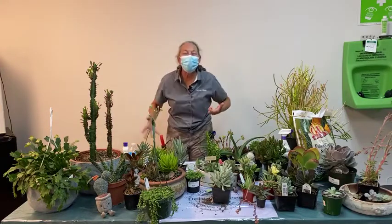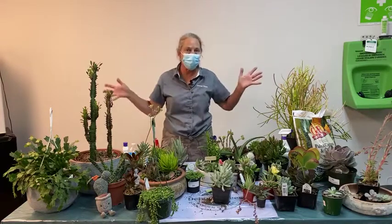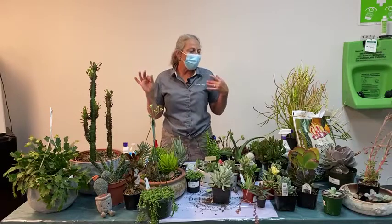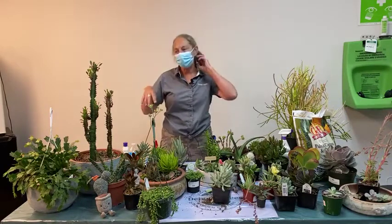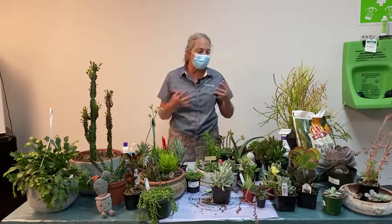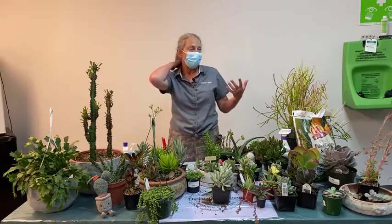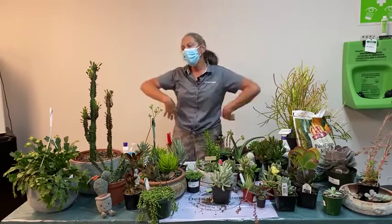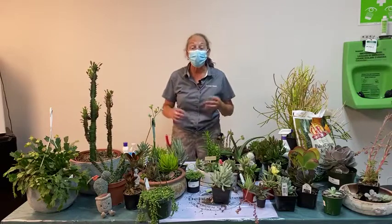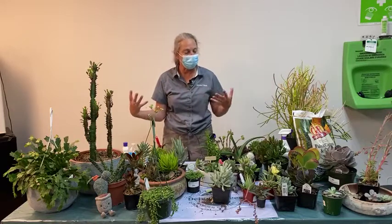Pests and diseases: root rot is disease number one, we just saw that. Occasionally we can see leaf spots and powdery mildew on some succulents, and a lot of that has to do with high humidity. So if you have the habit of spraying all your plants, if you're misting your succulent thinking you're doing a great job — stop. That is adding too much moisture on their leaves, which can cause fungal problems.